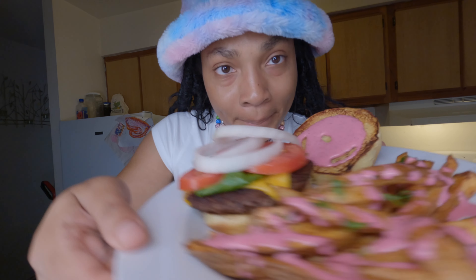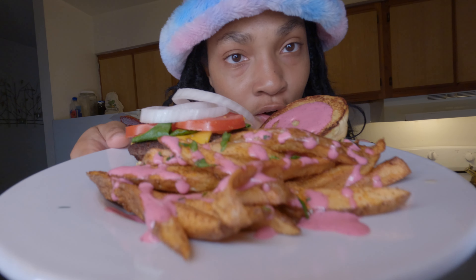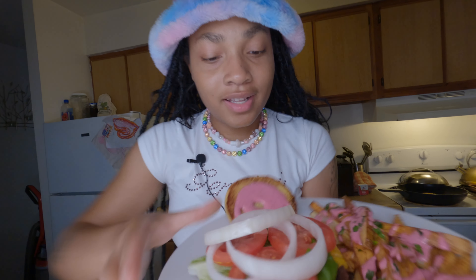Put a little parsley for garnish, for presentation — put a little color in there to make that pink sauce pop. Alright, it's all done. Look how good this looks — vegan, 100% vegan, like all of my dishes and my food. Don't that look good?